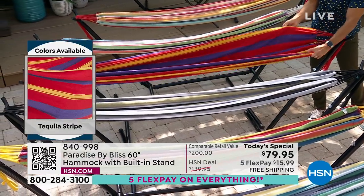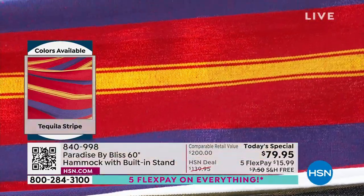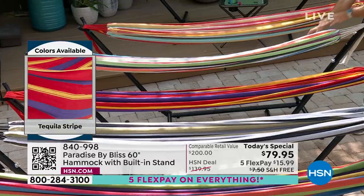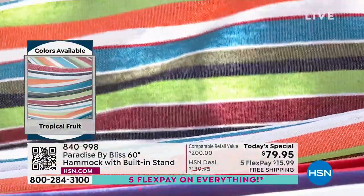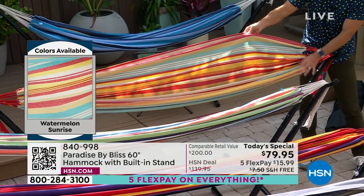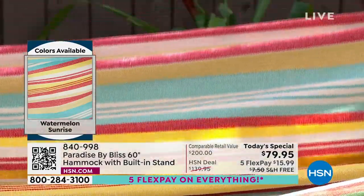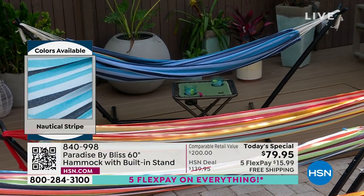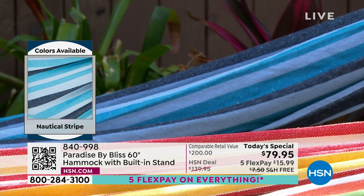Also, Tequila Stripe — bright, bold colors, almost looks like south of the border. Beautiful, bold colors on that vacation. Maybe you're going to Mexico, going to Cabo, and you want it to feel like you're there. This is Tropical Fruit — if you want to feel like you're on that tropical vacation, this is the one for you. We also have Watermelon Sunrise — beautiful color combination. Notice the rope ends here are in red. We also have Nautical Stripe — last airing, nautical went very quickly. Only 1,300 left. Those are going to be all your blues — light blue, navy blue, teal.